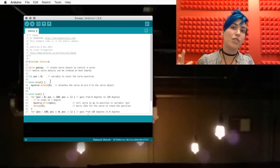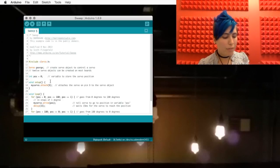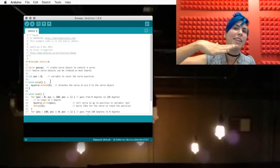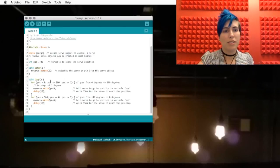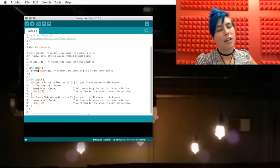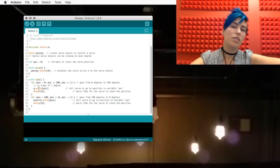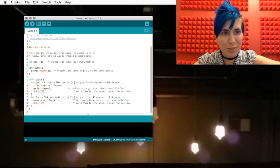Position is the position of the servo in degrees. It usually goes between 0 and 180 in this sketch. However, as we'll see, most servos can't actually go all the way from 0 to 180, so we'll be adjusting that in a minute. In the setup, we're going to attach George on pin 9, and then down here we've got a couple of write functions, which we're using to write values to the servo, so I'm going to change that to George as well.